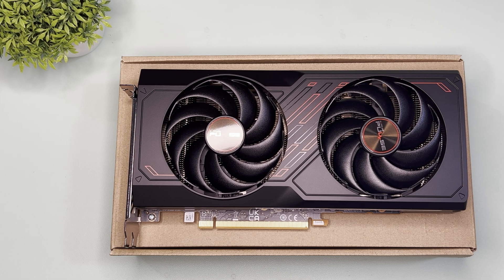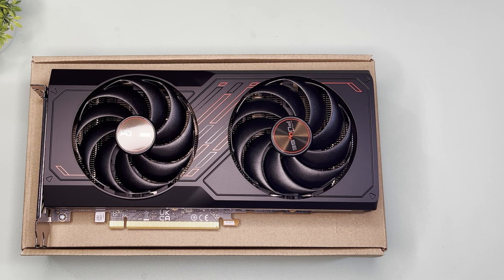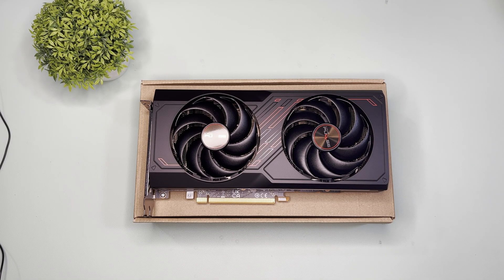That's it for this video. Do comment down below on what you think of this GPU. Thanks for watching — do like or dislike and subscribe for more unboxing and benchmarks. Bye!